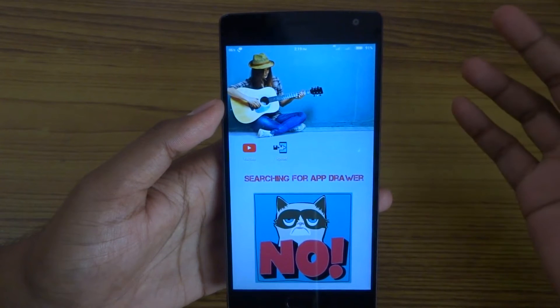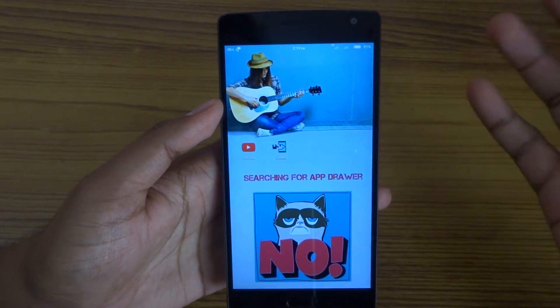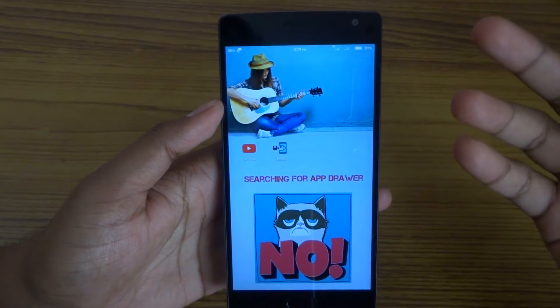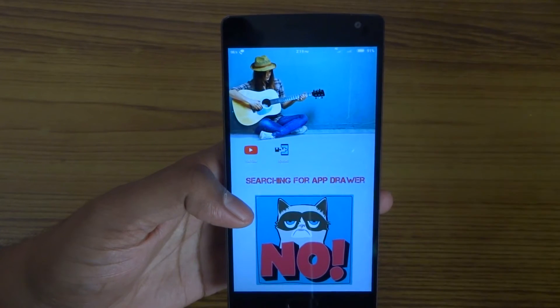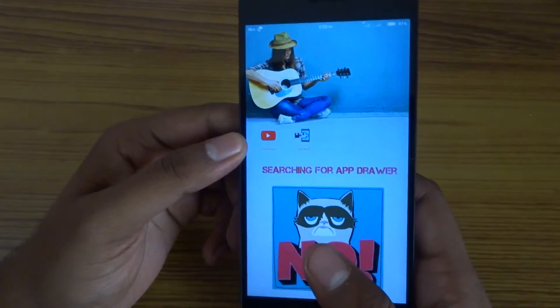Before this, guys, as you know, you need to have rooted your device for installing Xposed. If you have not seen my previous videos, then just go and watch them first.